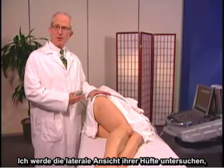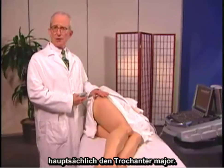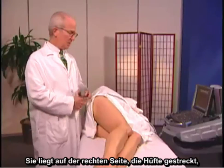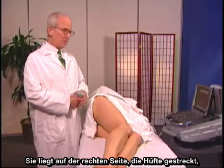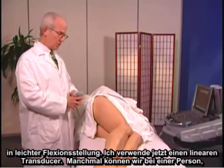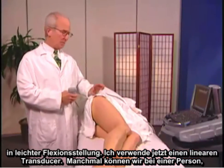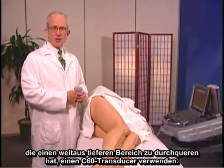I'm going to examine the lateral aspect of her hip — the greater trochanter especially. This would be an area that you can examine with ultrasound in a symptomatic patient. She's lying on her left side with her hip extended, in just slight flexion position. I'm using a linear transducer now. Sometimes in a person who has a much deeper area to traverse, we might use a C60.